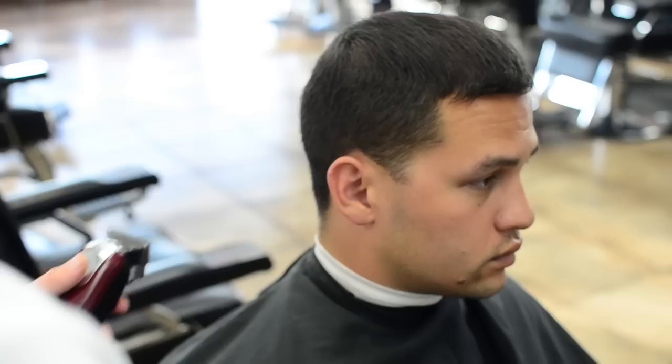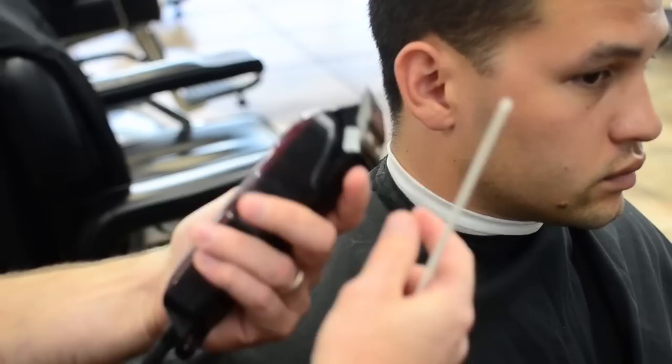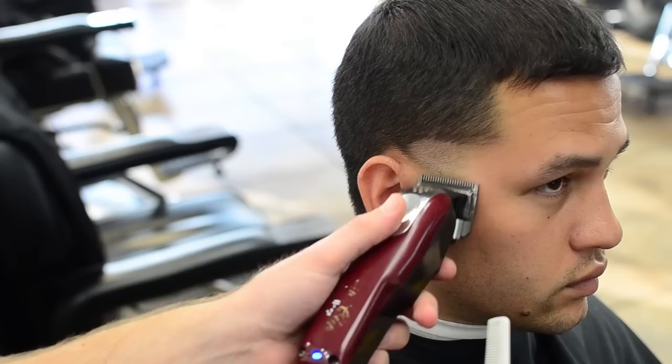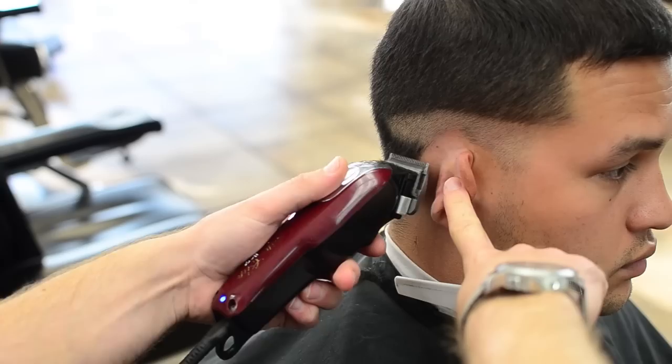We got this clipper all the way open, nothing on it. We're going to take that, put this first line in, and do that all the way around — make sure it's nice and clean. We always want to make sure we go back and clean as we go.